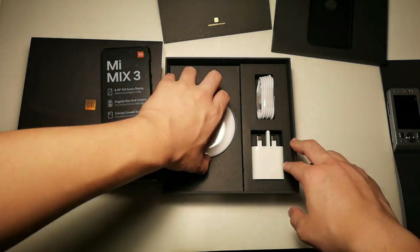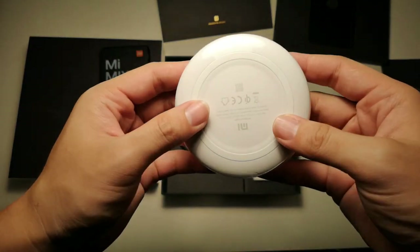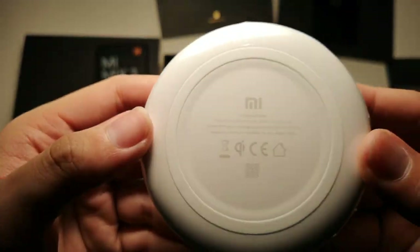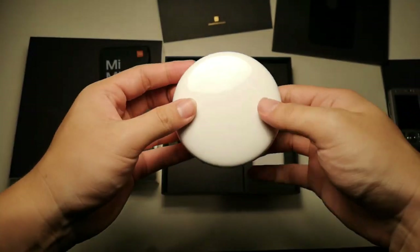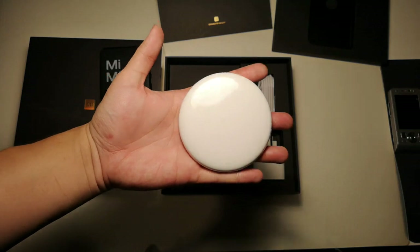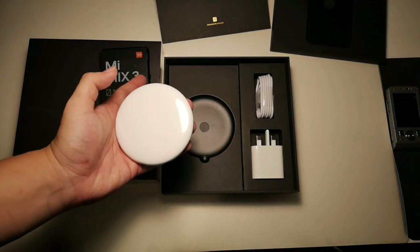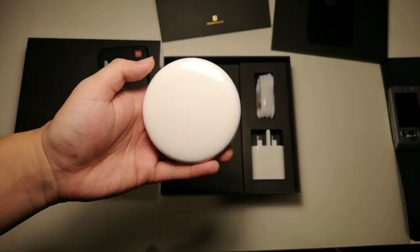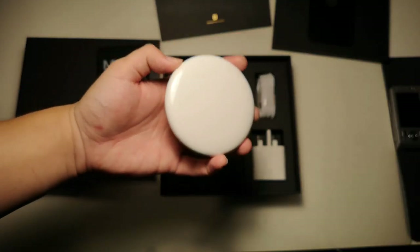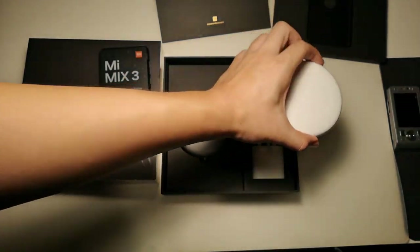What is unique in the box is actually this wireless charger. This wireless charger is something I feel Apple should have included, considering the price we pay for iPhones these days. The Mi Mix 3 only costs a fraction of the price of an iPhone, and they can include a wireless charger — so I feel Apple should step up their game.